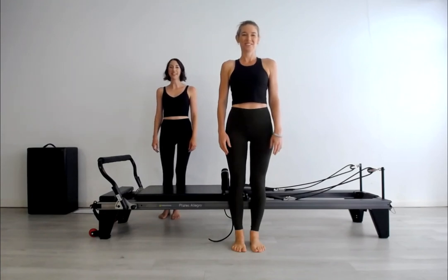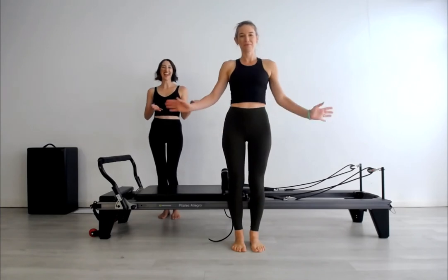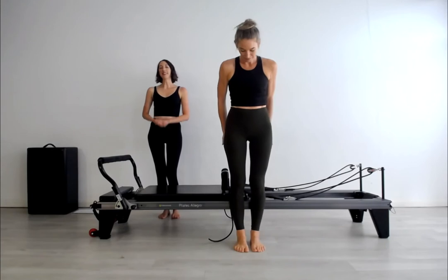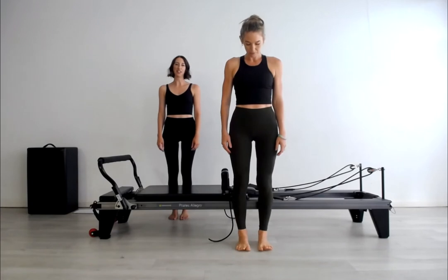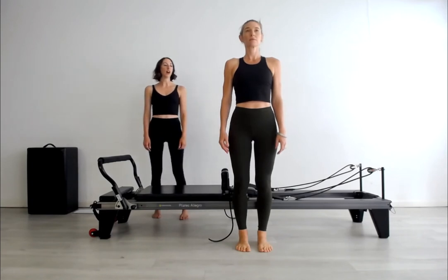Thank you so much for joining us for your intermediate level reformer class. Susie is going to be our body today, so pull up your reformer and let's go. We're going to start with the standing roll down. Suzanne's just going to start with her feet hip distance apart, checking that the outside edges of the feet are parallel, then just standing upright and feeling the stack of the vertical alignment here.